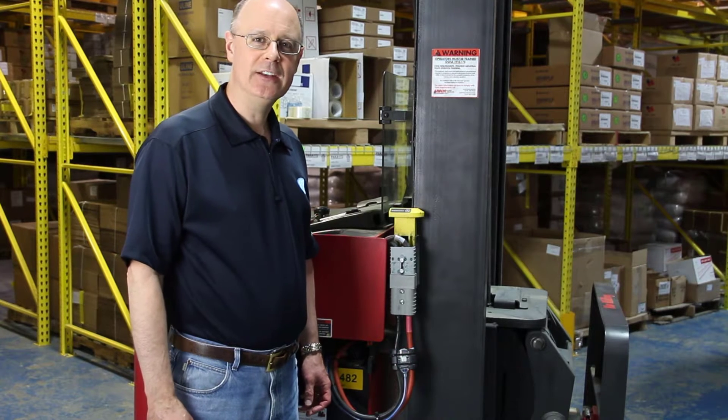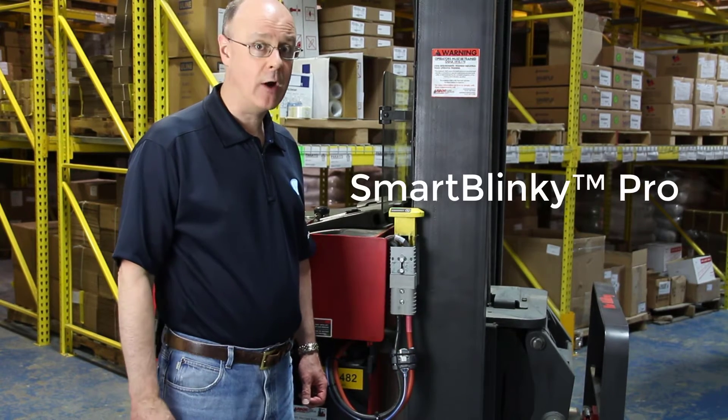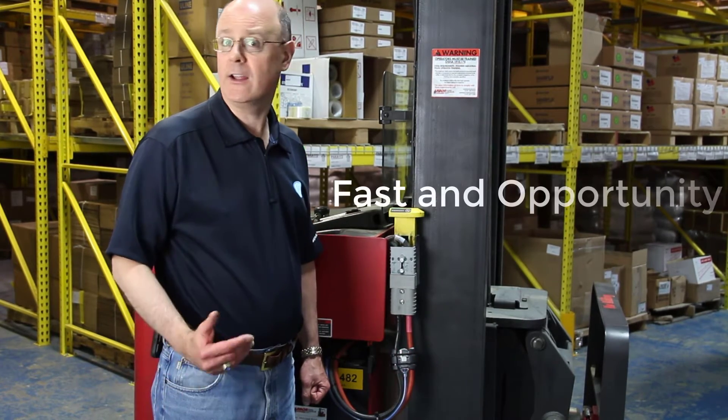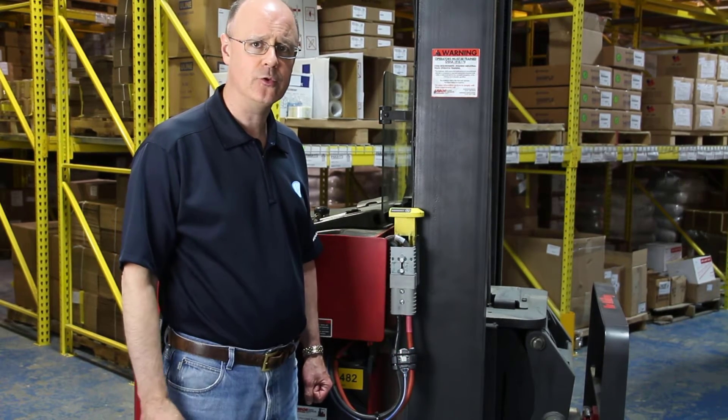Hi, I'm Harrow from Philadelphia Scientific and I'd like to introduce you to the Smart Blinky Pro, the newest member of our battery watering monitor family. The Smart Blinky Pro has been specifically designed for batteries that never leave the truck, like fast and opportunity charge applications, and we've taken a totally different design approach with this.